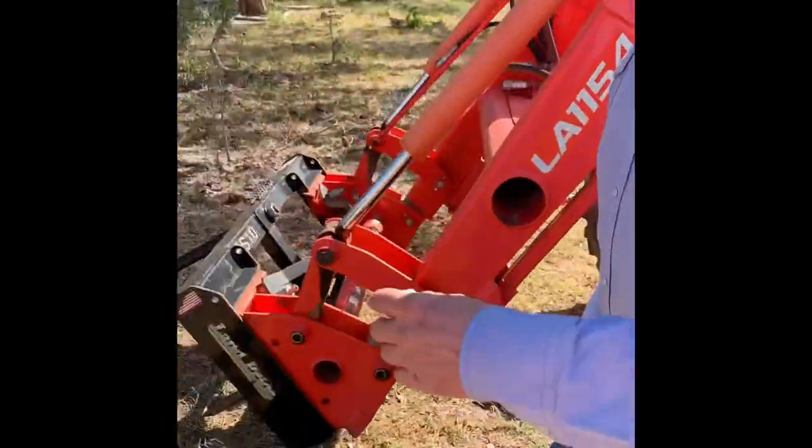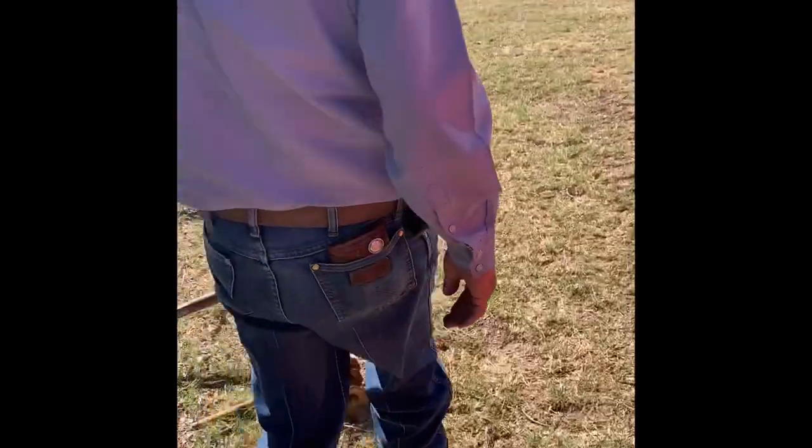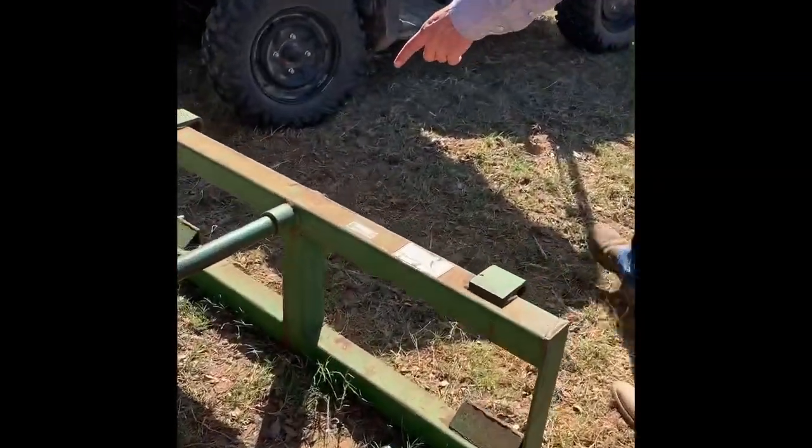Y'all can see now a little bit of the grass is greener. We're still in a drought situation here - we did get some rain, we got a half inch the other day.